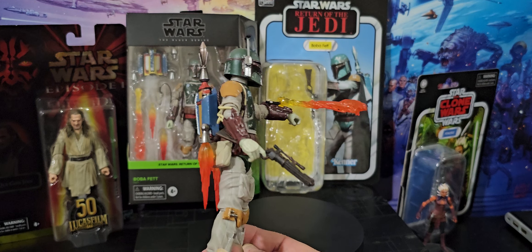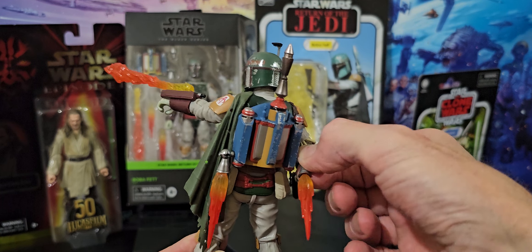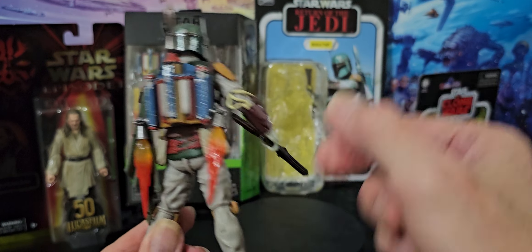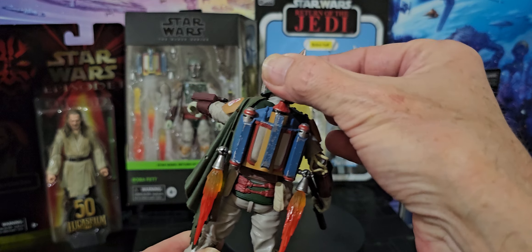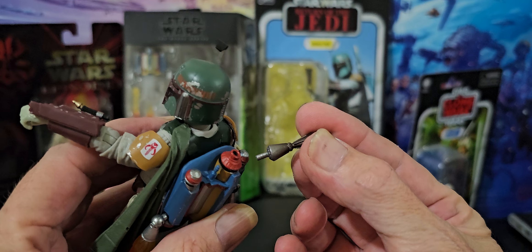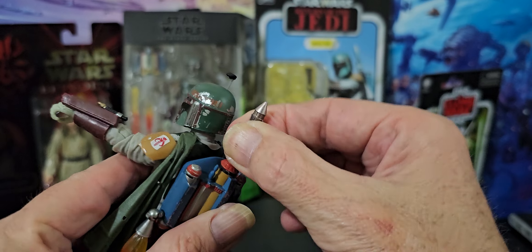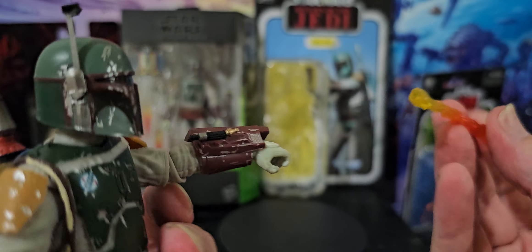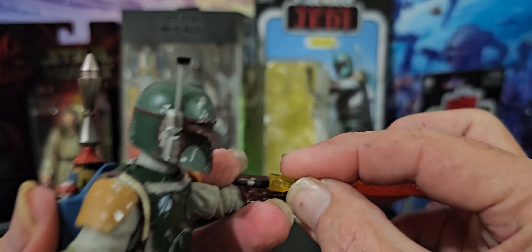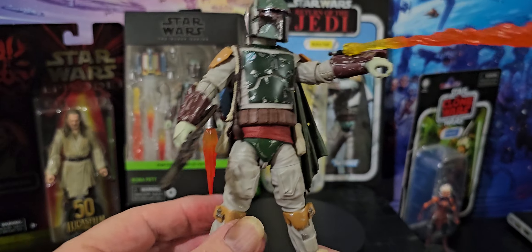All the flames are removable of course. You can adjust the angle of the flames, which is nice. The rocket comes out. It doesn't have any flames on the end like the little deluxe one does. It's a really nice gun.